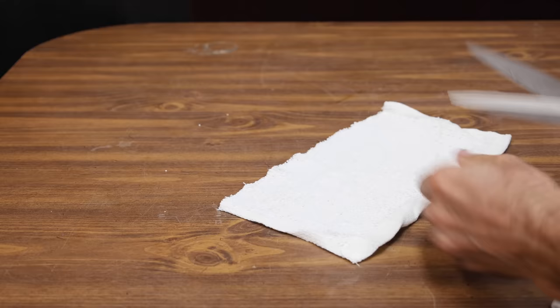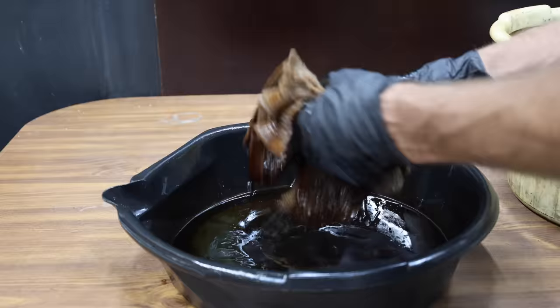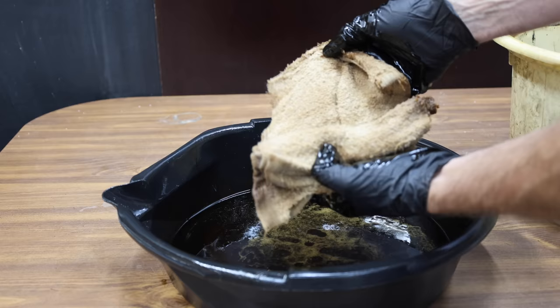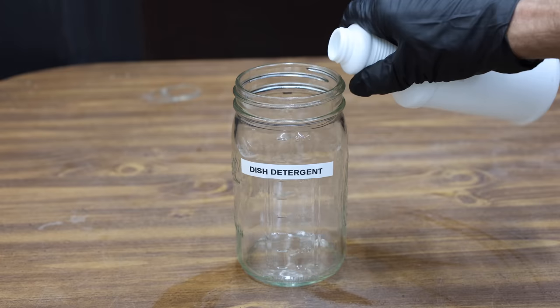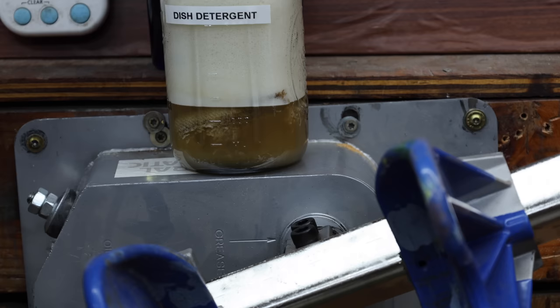I purchased brand new white cleaning cloths. I'll cut them into four pieces and then saturate them with oil that I've drained out of a diesel engine. This oil is very dark and will be difficult to remove. I'll add 10 ounces of the Dawn dish soap and water to the quart jar. Let's see how well the Dawn dish detergent works after 30 seconds with the paint can shaker. The water is a little bit murky but it doesn't seem like it's done a very good job. Let's allow the dish detergent to soak for about 30 minutes.